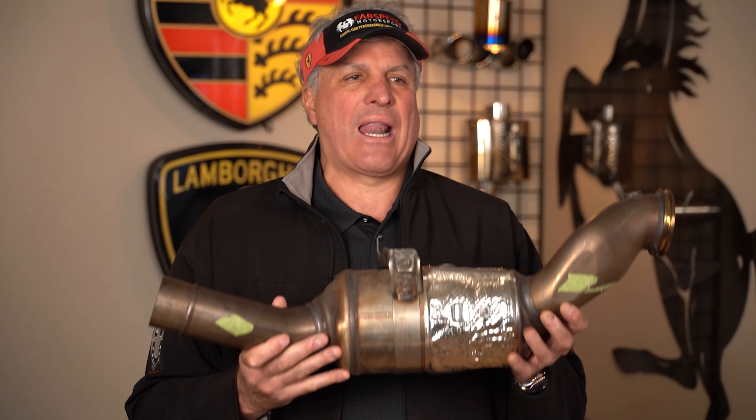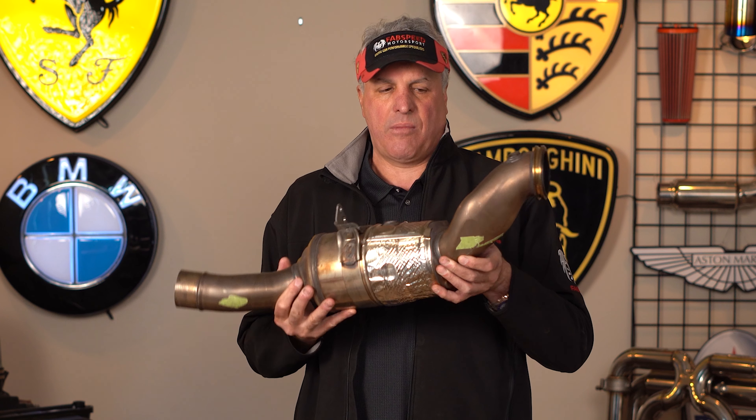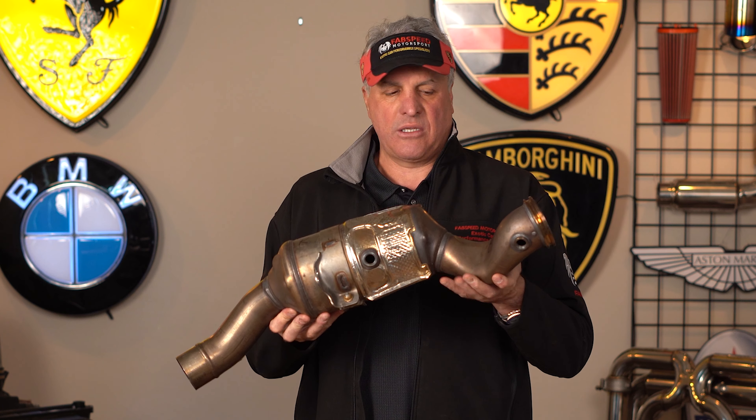Hey, it's Joe at FabSpeed Motorsports. We got another exciting new product we developed for the Maserati Levante V8 Twin Turbo SUVs.